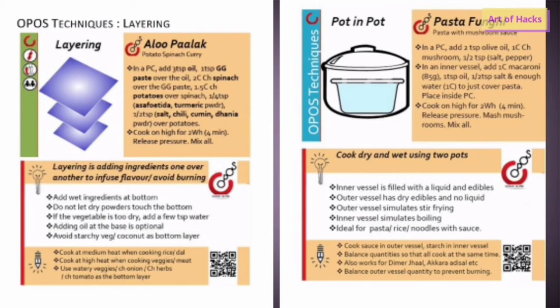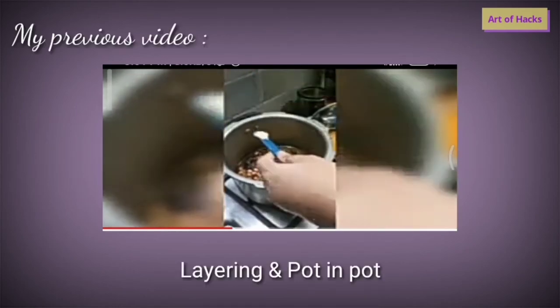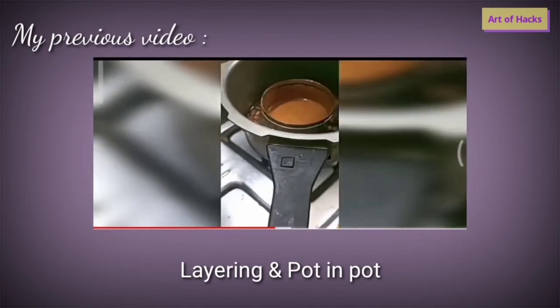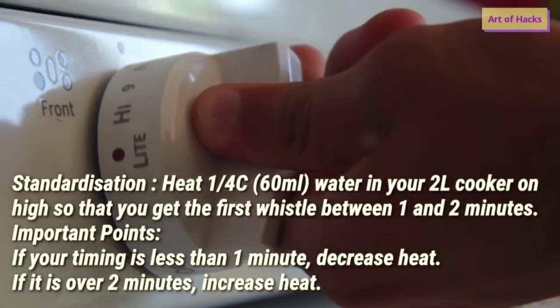In pot-in-pot cooking, you place an inner pot inside the pressure cooker. Inside this inner pot you add ingredients like tamarind, powders, and water that need to be boiled — this forms the fourth layer. The inner pot contains the liquid or gravy that needs to be boiled. Standardization means you adjust your cooking settings according to the basic standard principles so that your food won't get overcooked or undercooked.